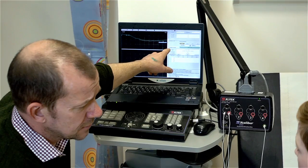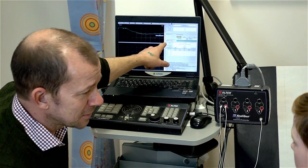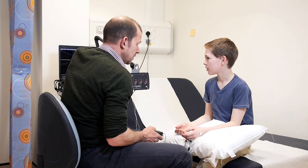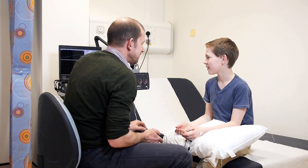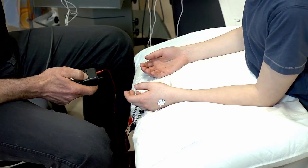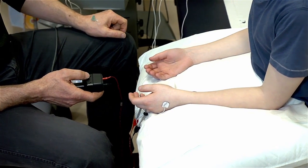Do you feel anything? No. So this time we go up a little bit — we go to four. You might not feel this. I felt that. Did you? Yeah. So now we go up a little bit further, maybe six and a half. Feel that? Yeah.